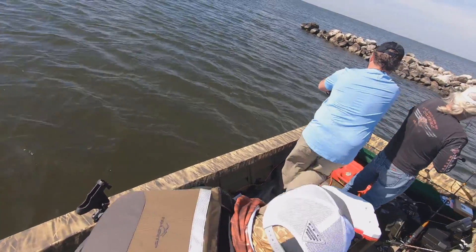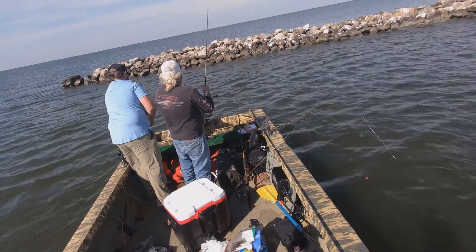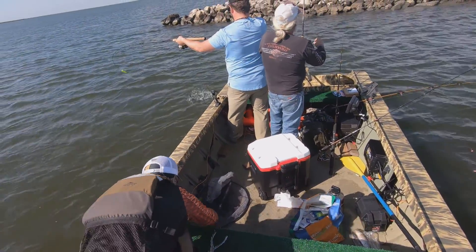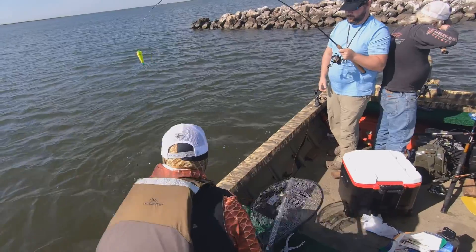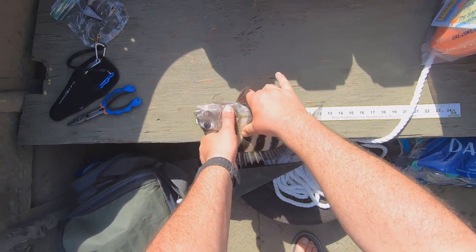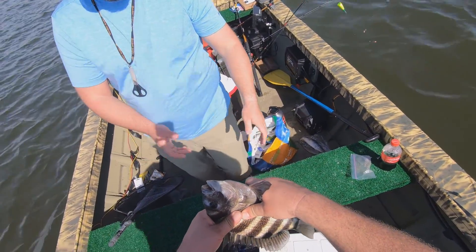Don't let him run you, bro. Do we need the net? Yeah. Oh, that's a nice one. Oh yeah, barely — nah, by an inch. In the ice, in the ice.